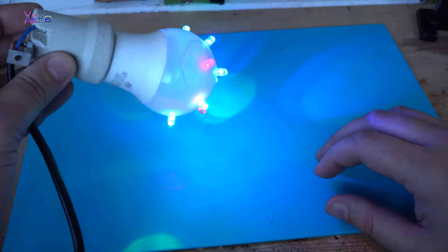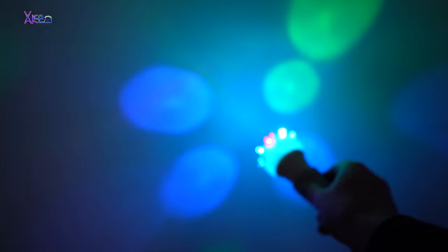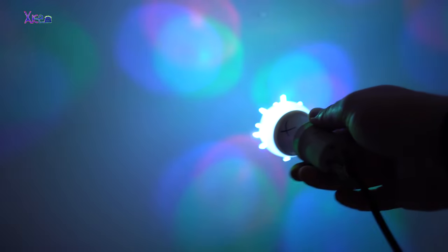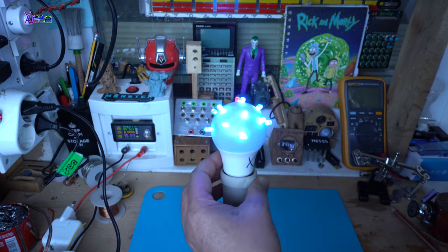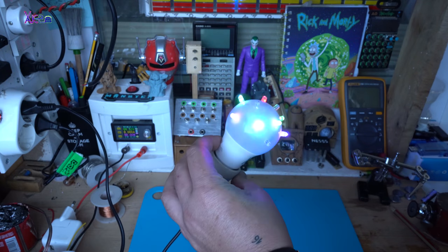Pretty amazing. I hope you liked today's project — a disco light bulb with RGB LED effect. Please share, subscribe and like my video.